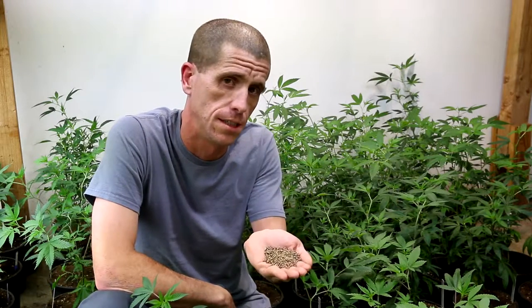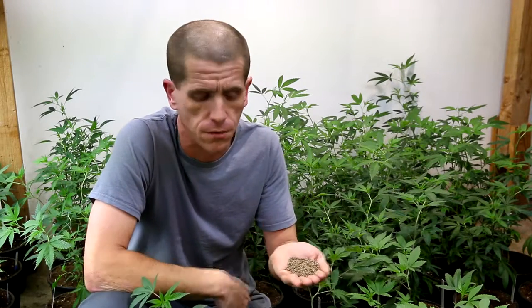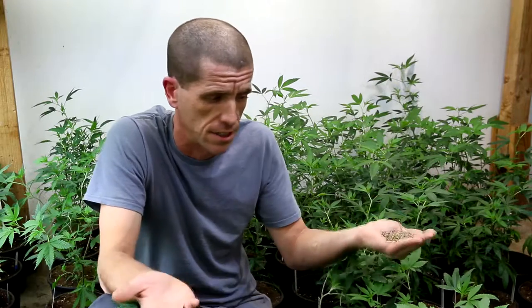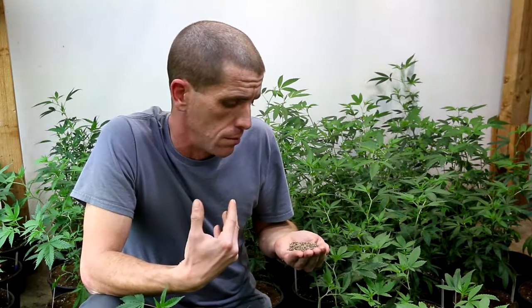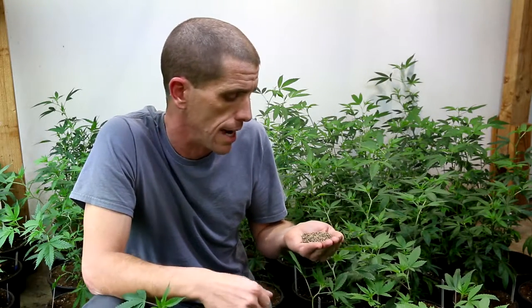Hey everyone, this is John Muller with Dominatrix Genetics and today we're going to be going over how to start cannabis from seed. We do a lot of seed production here at Dominatrix Genetics — it's kind of the backbone of breeding. This video is going to be a tutorial covering all the foundational basics you need to know to start cannabis seeds.